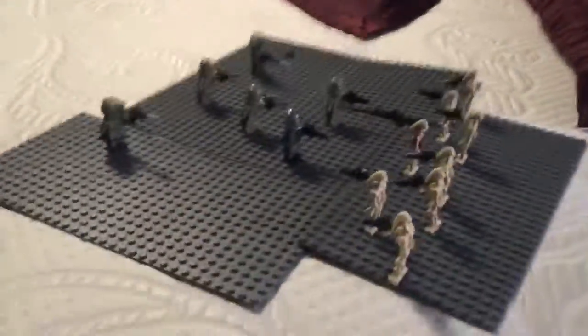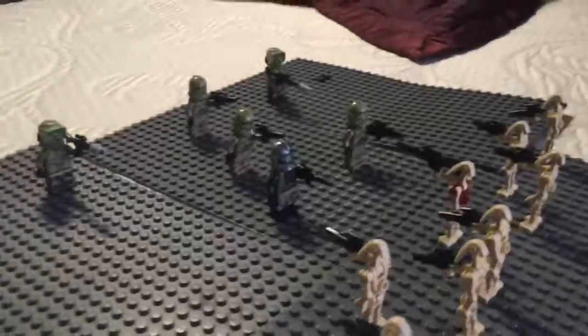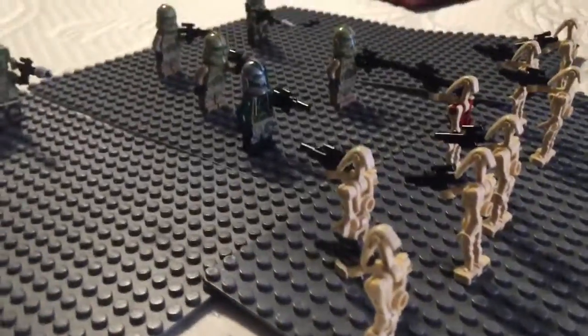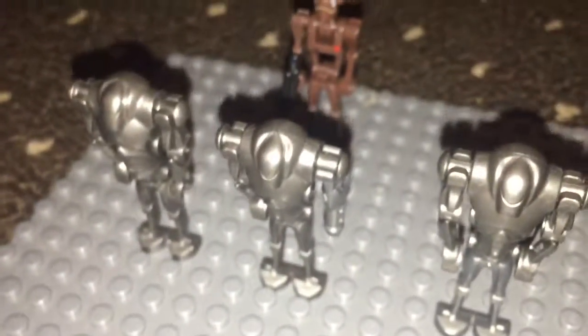This is a behind-the-scenes slash review slash update. We have the behind the scenes of the Clone Wars — the clones are about to attack the Separatists. We got another scene where the battle droid tells the super battle droid, 'Let's go to battle.'